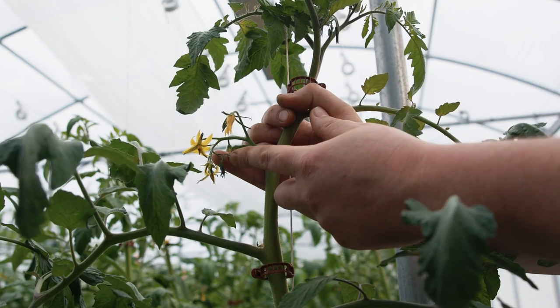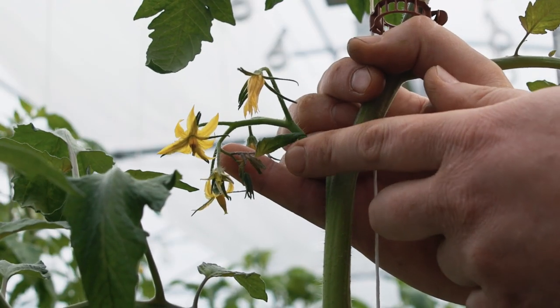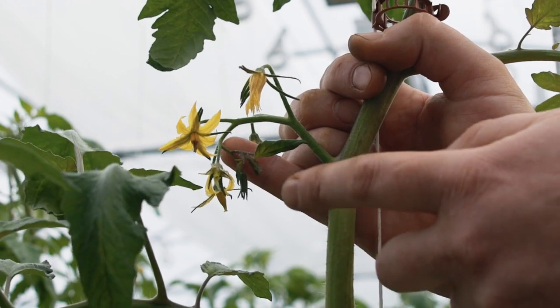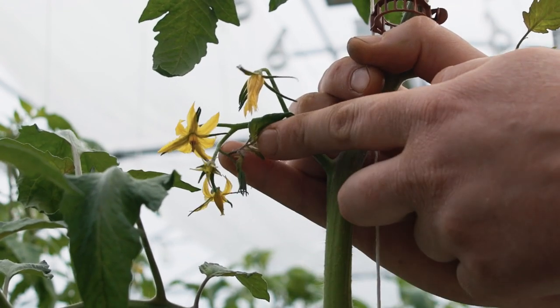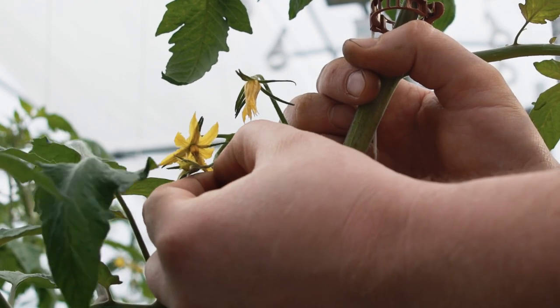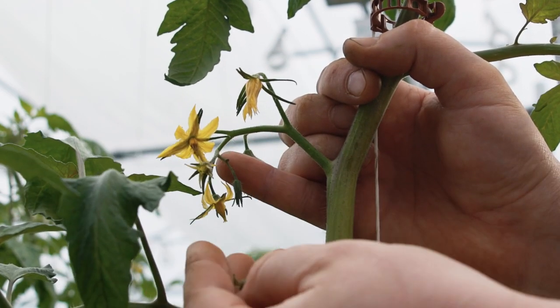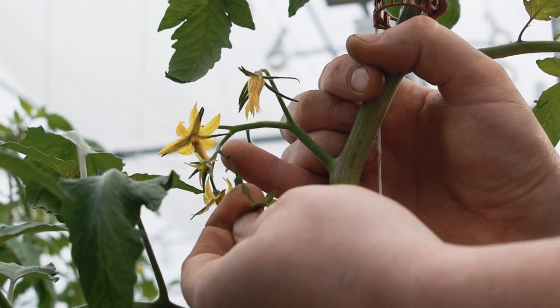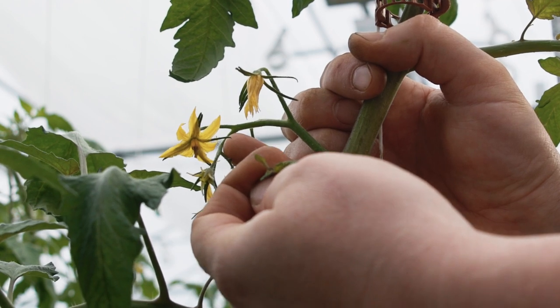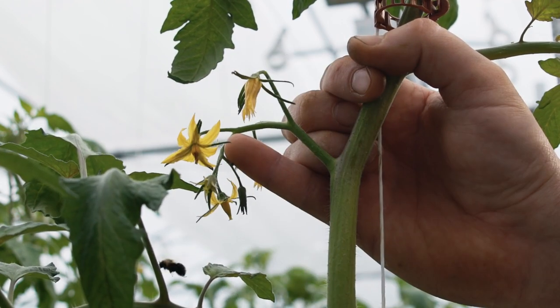This is actually an apex that the plant is trying to put off, just like a sucker, but instead of coming off of the main vine, it's coming off the tip of the cluster. When we see those, we want to come in and remove them the same way we remove a sucker — pinch that off. We don't want the plant putting energy into developing that as a growing point; we want the plant putting energy into developing the fruit.